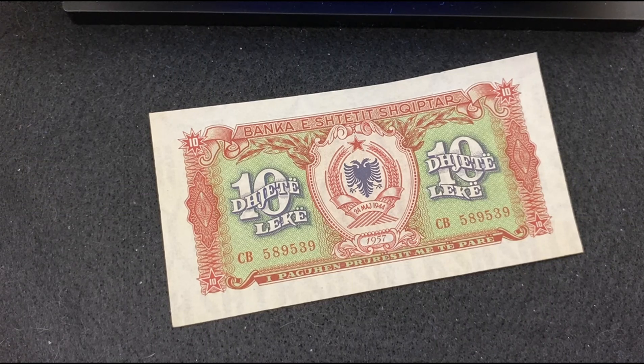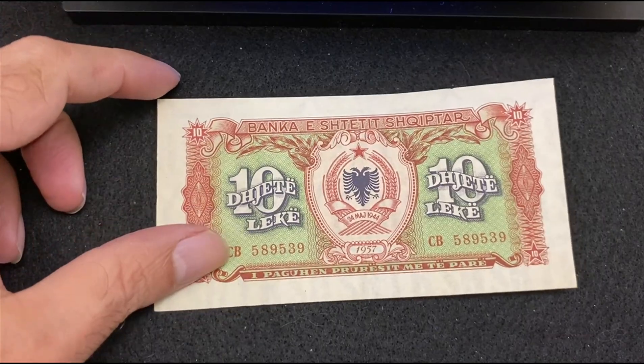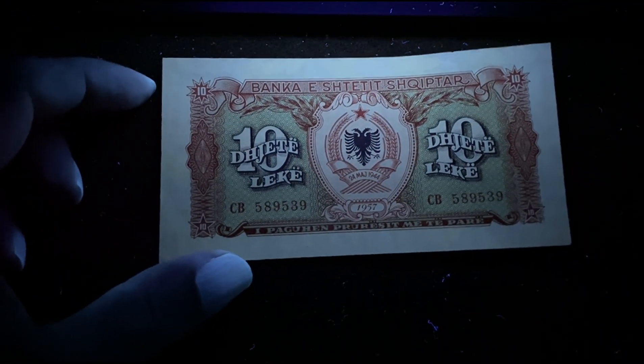Our first banknote is from Albania — 10 Leke 1957. Here's the front side without UV light. Under the UV light, there's no reflection.